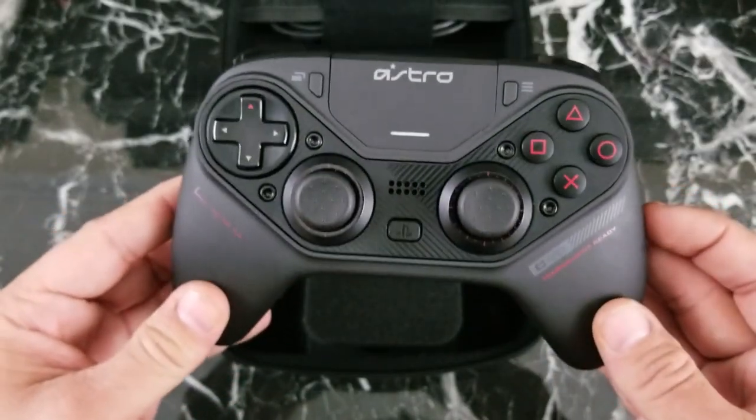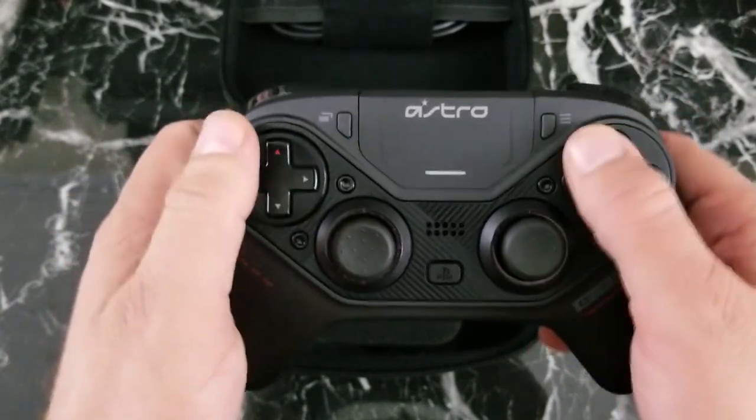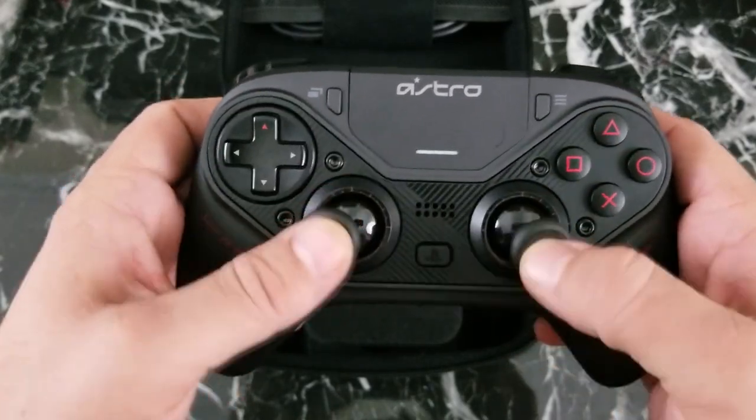Finally, in my hands is this very sleek, weighty, comfortable controller that feels great in the hands. The buttons are very tight and crisp. But before we play with it, let's see how easy it is to change around the modules.